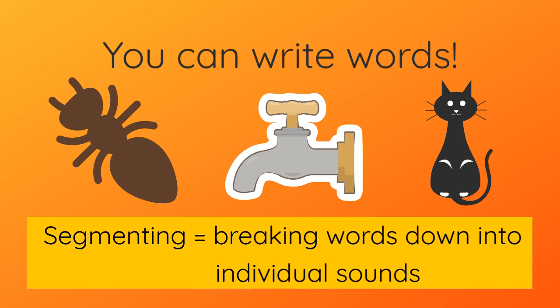Pretend to be a robot and move your arms as you say each sound. This will help you to write a word. Write the first sound you can hear, then say the word again slowly before you record the next sound and so on. This is called segmenting.